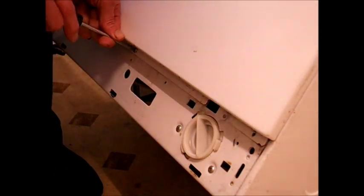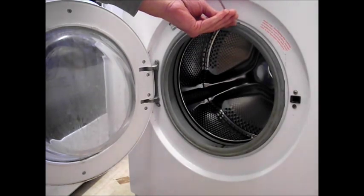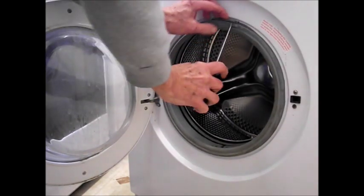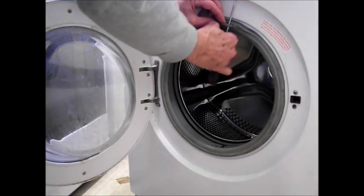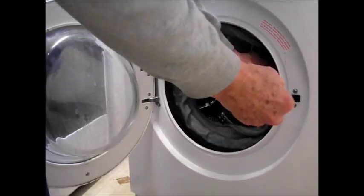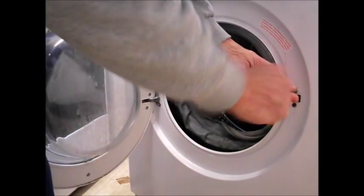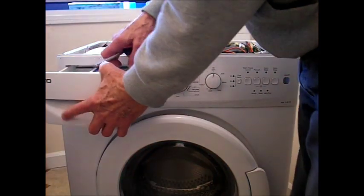There are three Phillips screws along the front to remove, and then take off the clamp band at the front, which is a steel band with a vinyl spring. Put it back in the same position. Get your door seal out of the way and you can get at the interlock — two Phillips screws. It's on a wire so it won't fall anywhere.